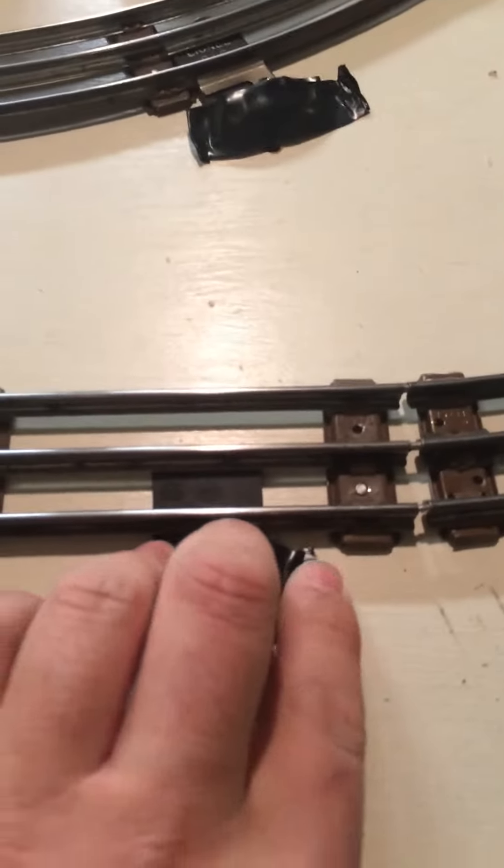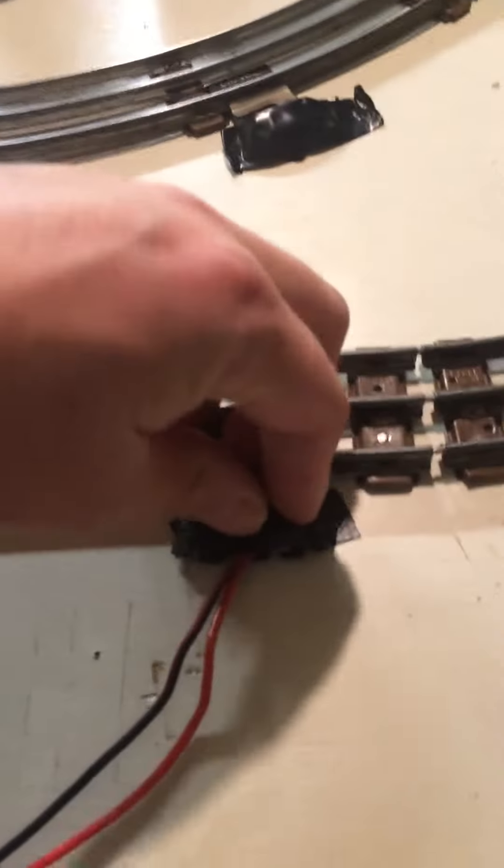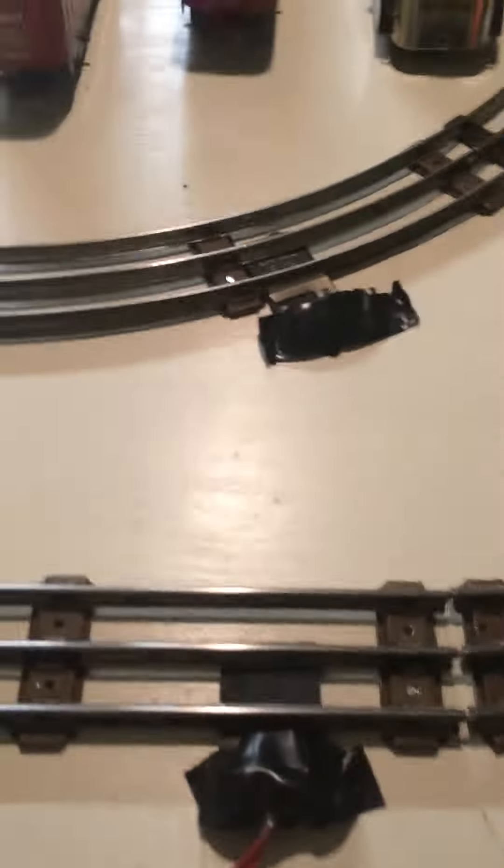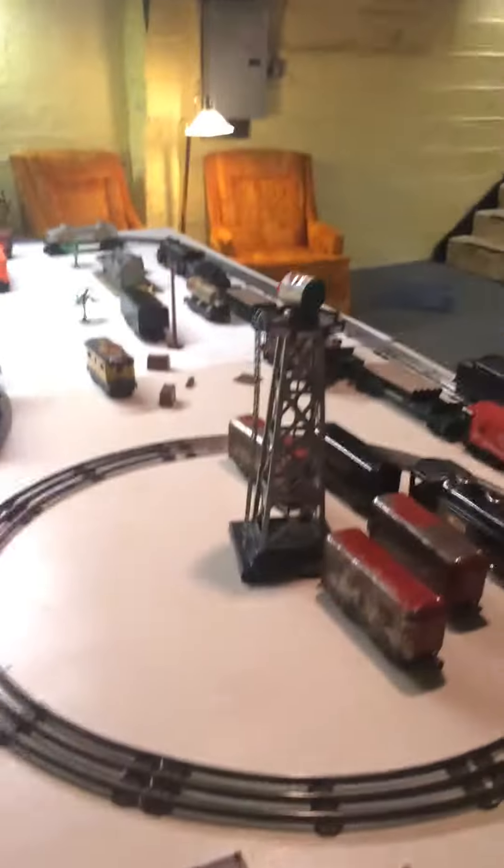I've done some work to the circuit board. It had a little accident — it came in contact with something and shorted out. Hopefully by having electrical tape on it, it'll solve the problem. Let's turn it on and have a go around.